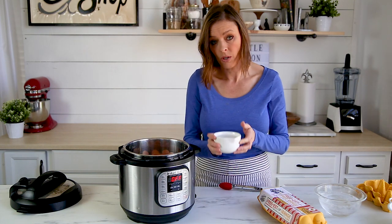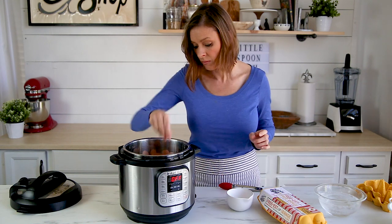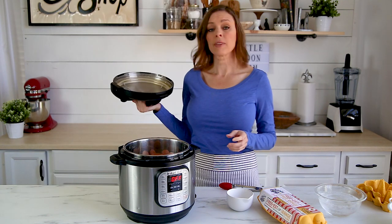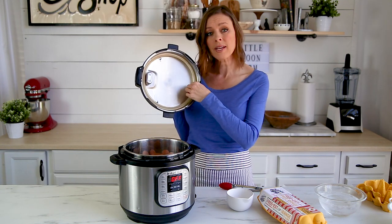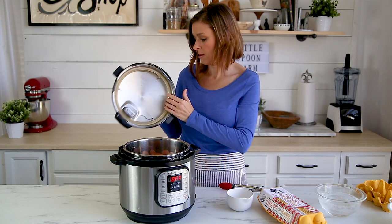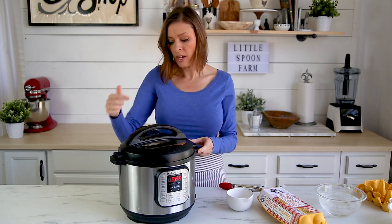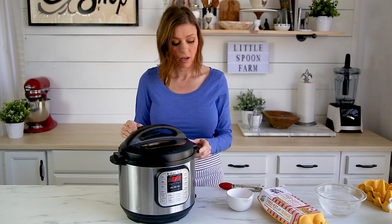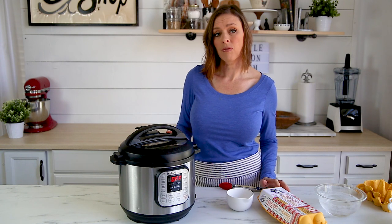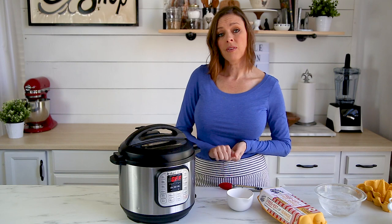Now you want to put one cup of water into the pot. We're going to put the lid on — make sure the ring is set nicely inside the top — and make sure that it's in the sealed position. Up to this point everything is done the same whether you're going to make a soft-boiled or hard-boiled egg. Now here's where the difference comes in.